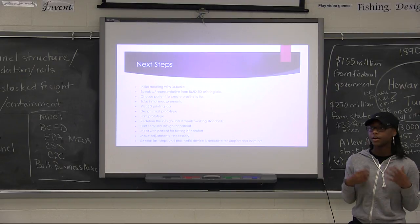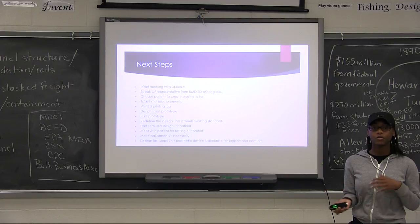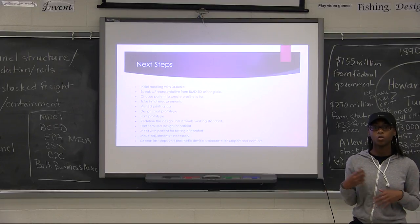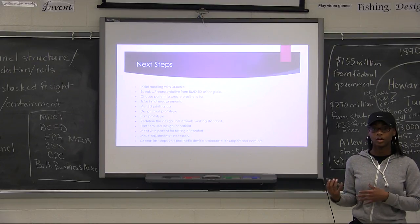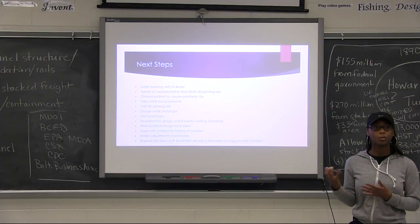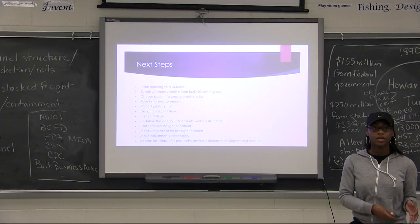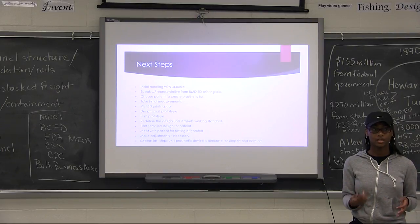Once I create my final design, I'm going to test it with the patient and make refinements so that it works specifically for that dog. Then I want to make it available for more people so they can specialize it to their own pet and produce it as many times as they need to.